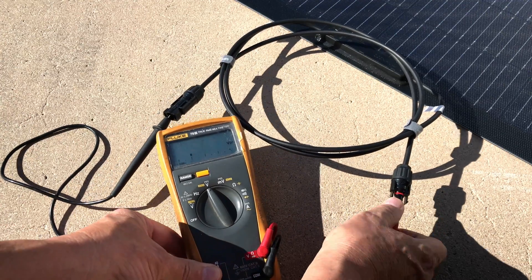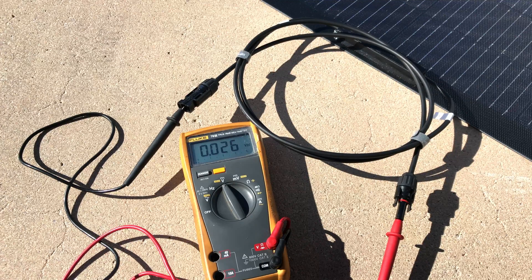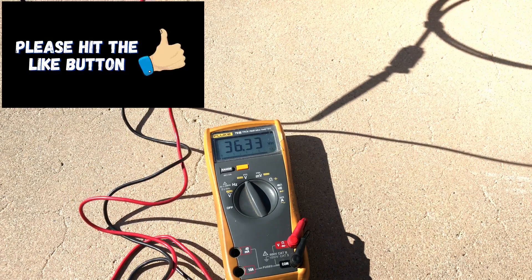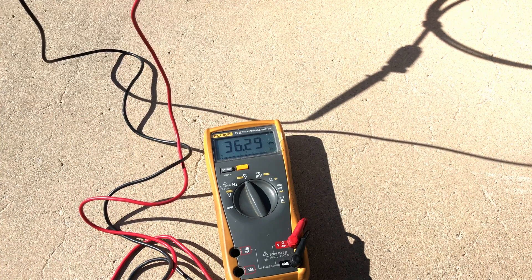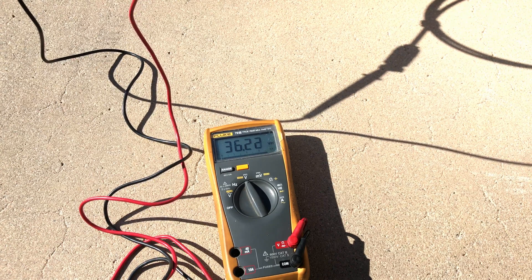I'm going to prop it up a little bit and see if we can get a little better with the current angle of the sun. Looks like 36.33 — about 36.34 is the best I'm going to do with my current sun situation. The sun is pretty low on the horizon; it's early morning. But that's the open circuit voltage of the All Powers 200 watt flexible panel.